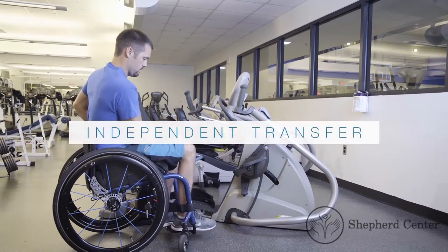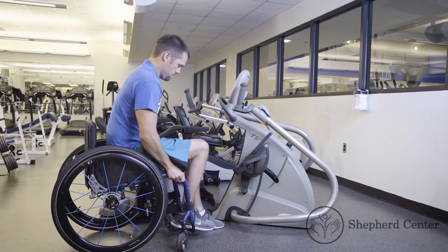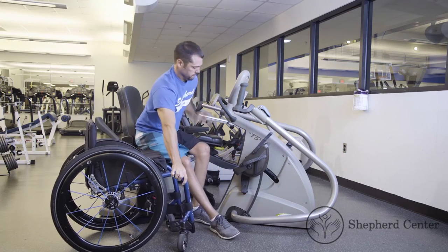Independent transfer. The participant will bring their chair as close to the exercise equipment's chair as possible. The participant will slide their body to the edge of their chair, then slowly begin the transfer.